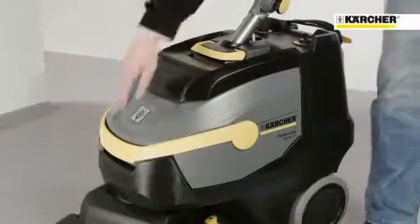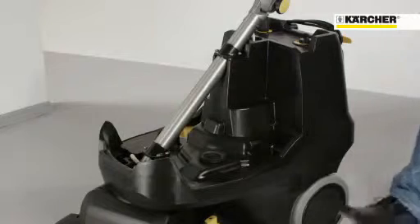To drain the dirt water, the tank can be removed in one second and you have one hand free to open doors. Innovation is driven by customer demand — cleaning floors was never so easy and efficient.